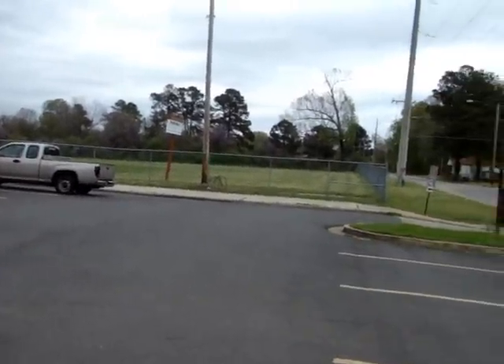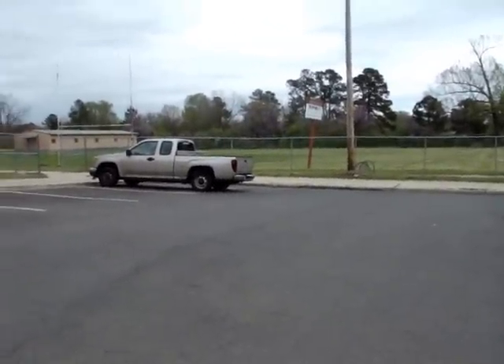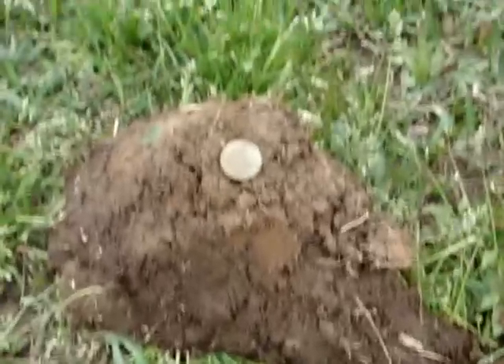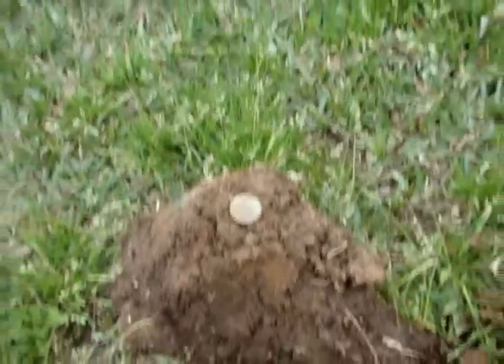This is my second spot today. I wanted to hunt for a little while before dark, so we're going to give it a shot. Well guys, I think I just found my first wheat penny of the day. It's pretty crusted up. I'll take a better look at it when I get home and I'll let you know something.